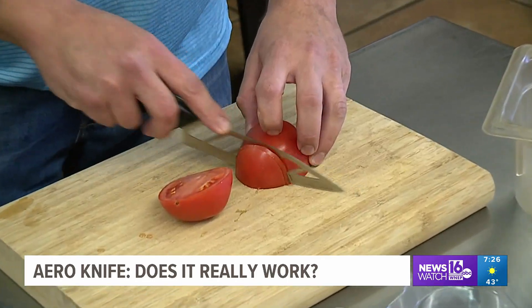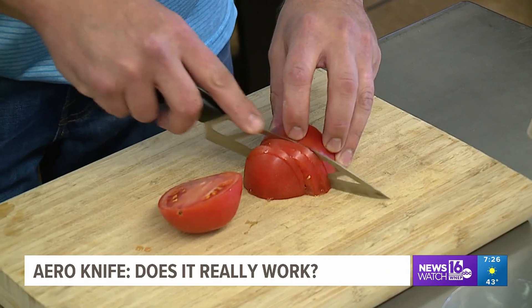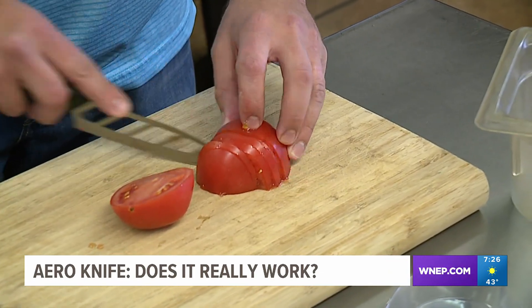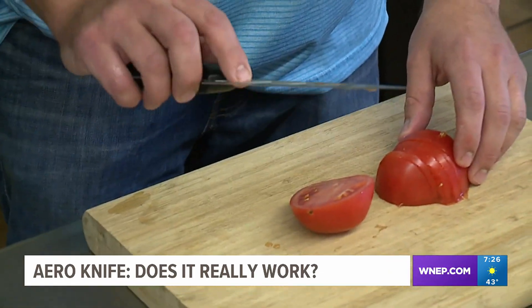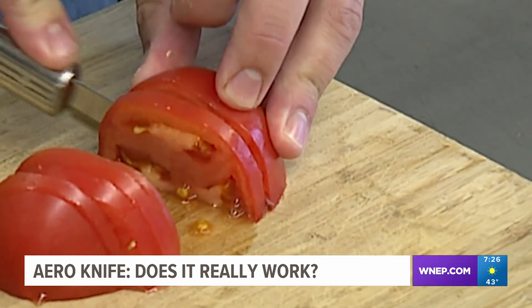It does really well on the tomato. However, so does our traditional knife. See the blade? Doesn't really look like much. No food sticking to it. Both sliced through clean.